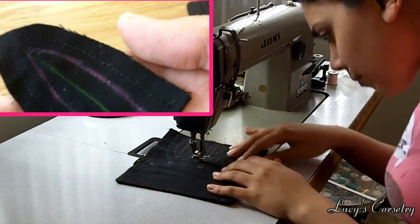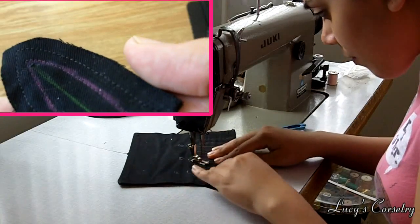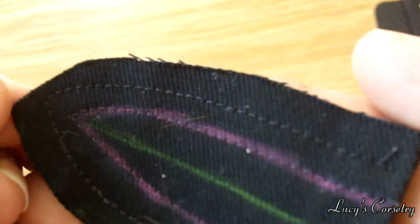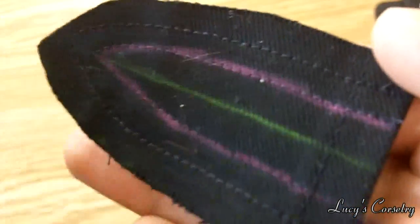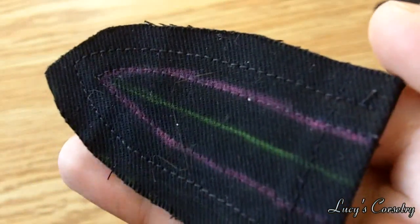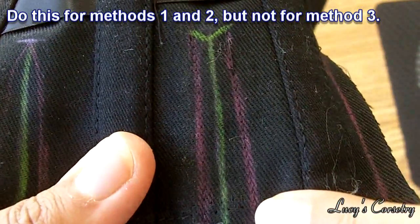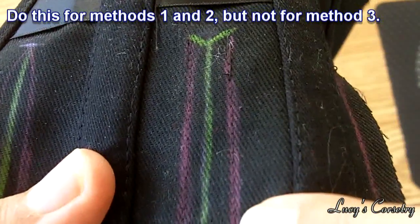Another good thing about flat lining and having stitching on the gores is that if the chalk fades while you're inserting the gore — because you will be handling this quite a bit — you can at least keep your reference lines. When I stitched this I used a stitch length of about 2.5 or 3 out of 4, so it doesn't have to be that small. I also marked my slash line in green and my stitch line in pink on the corset, and stitched along the pink lines.